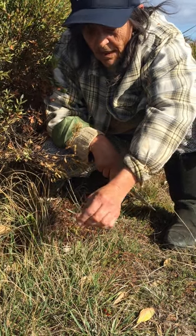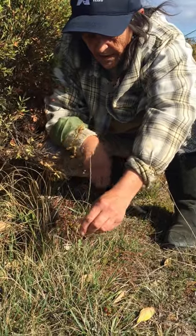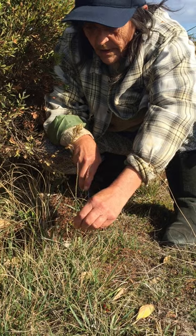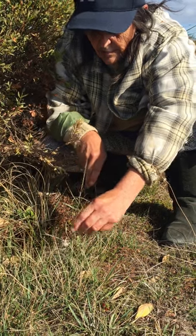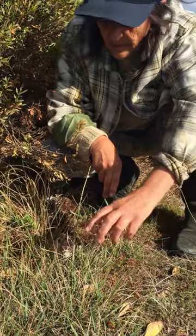This is rat's tail grass. It's from Africa — Sporobolus africanus. It's a really serious weed in grassland areas. It's like plastic, so it's really hard to brush cut, and sprays often don't work on it.